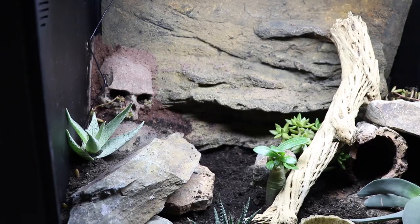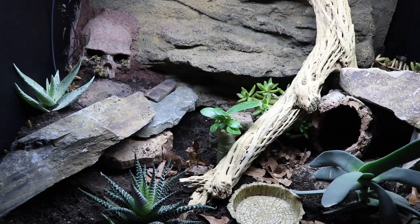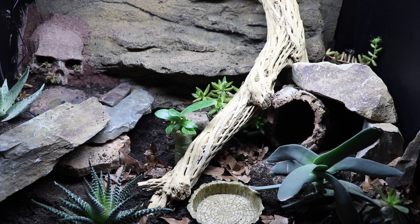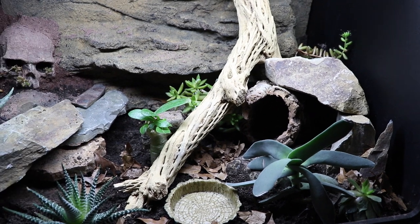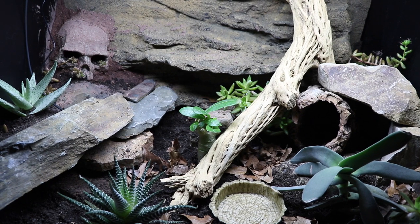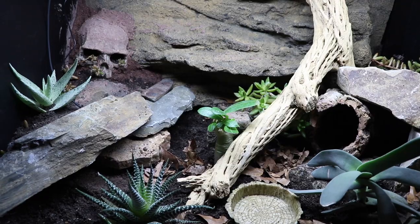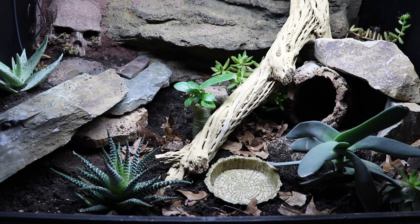This is the complete tank. There is leaf litter that has been added — some crushed oak leaves — and I think it is looking incredible. We do have a couple loose cables but I will try and clear those up with some excavator at a later time. Right now, there are only two things stopping me from adding Stryker: one, the temperatures haven't gotten to where they need to be, and two, I haven't added the cleanup crew. So why don't we do that right now?